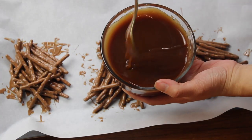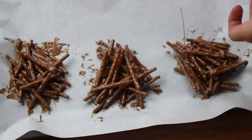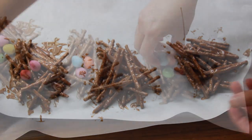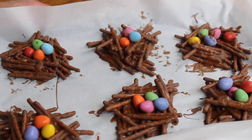Drizzle with the caramel sauce, and then top with the mini eggs. Now all you have to do is set this in the fridge, and when they are hardened, remove from the paper and enjoy.